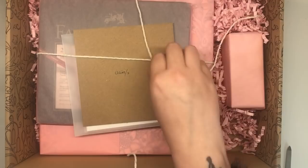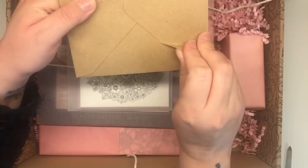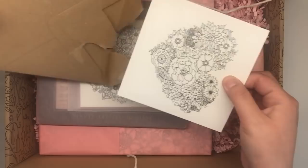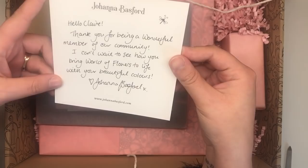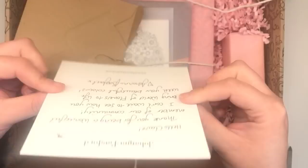Let me just open this note - this box, hang on, let's try and keep it from flapping. 'Hello Claire, thank you for being a wonderful member of our community. I can't wait to see how you bring World of Flowers to life with your beautiful colors. Love, Johanna Basford.' Oh look at that - that is gorgeous and it's really textured and thick as well.